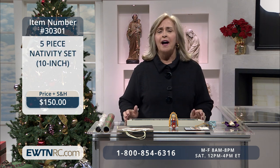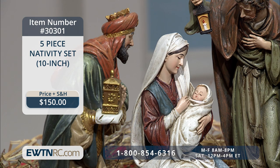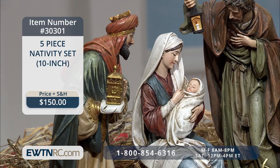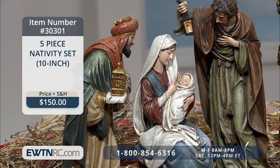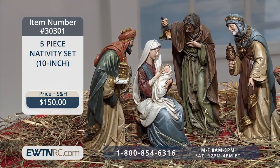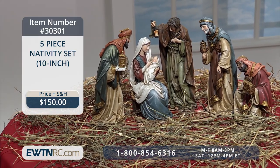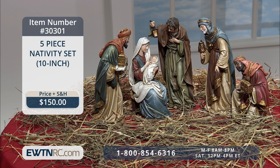Next, we have a beautiful five-piece nativity set with incredible details and facial expressions that are quite lifelike. It is hand-painted in lush, textured hues with gold accents. The largest piece, St. Joseph, measures nine and three-quarter inches high. The remaining four figures include our blessed Mother Mary, who is seated and holding baby Jesus, and the three Magi — Caspar, Melchior, and Balthazar. A wonderful, beautiful piece.